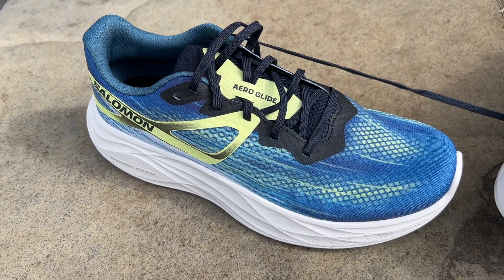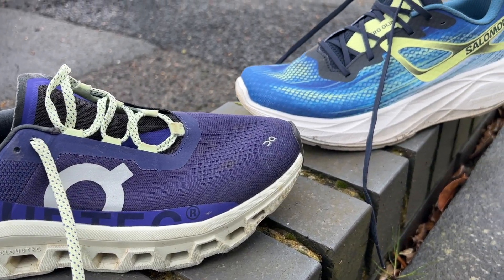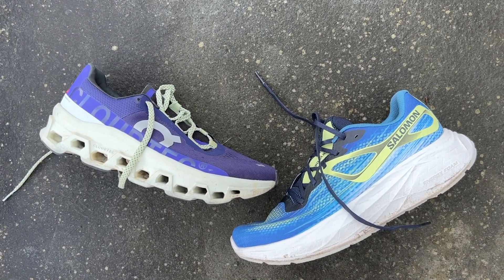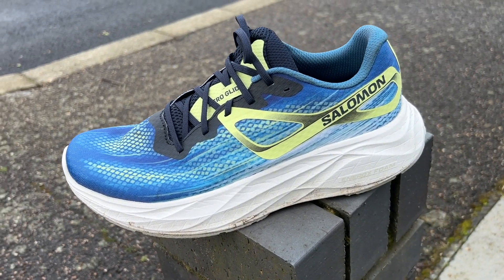A couple of shoes that spring to mind as quite similar: the On Cloud Monster is also very well cushioned but lighter, with a firmer feel and a Speedboard that makes it more versatile. If you're looking for a big cushioned daily trainer, the Cloud Monster has a little more versatility for tempo runs and that kind of thing. If you're sticking to easy and long runs, I think the Aeroglide is a touch more comfortable, but it lacks the versatility of the Cloud Monster.